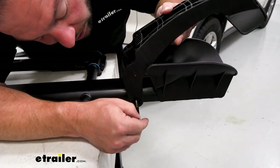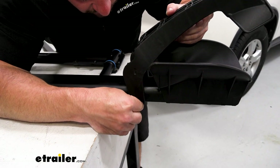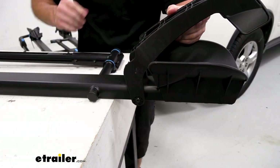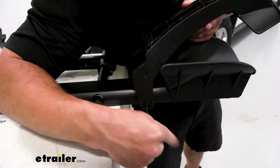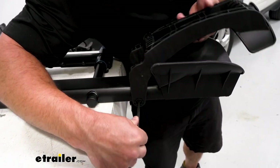So we line this up with the holes in the tray, make sure it goes to the other side, and then just start the threaded end. Get it hand tight, then come back with the tool and continue tightening down. Now you want to make sure you don't tighten down too much, because you want this to be able to move still.